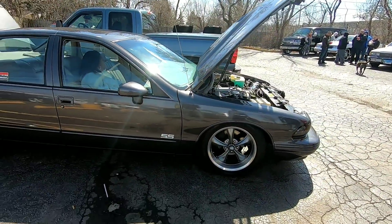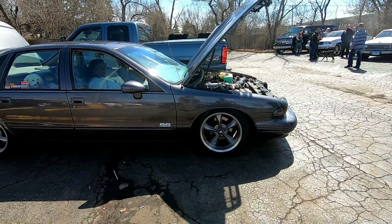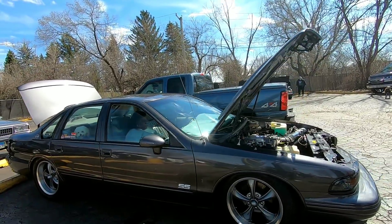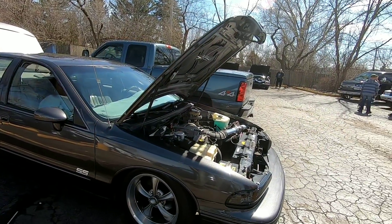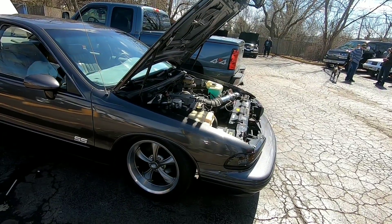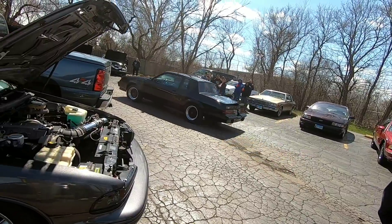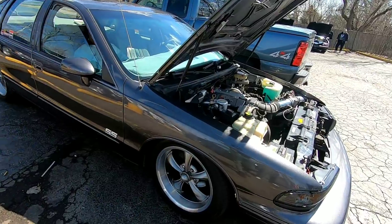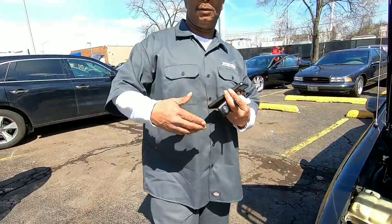Any plans to do anything extra to it? He said it's pretty much wrapped up, but he's thinking about switching his ram air system to a more direct setup going into the intake, and possibly going with a bigger bottle. And he might put on a GMX — yes sir, GMX, if it's real deal, that's a real deal.